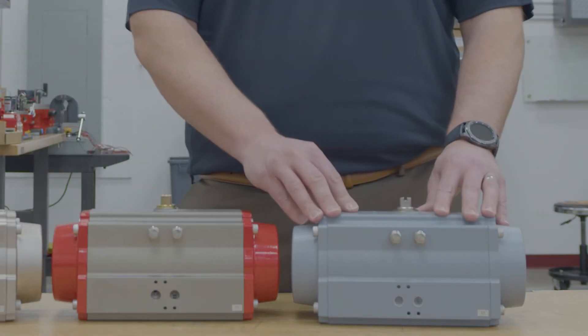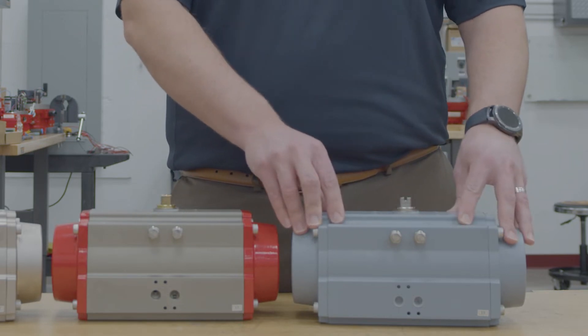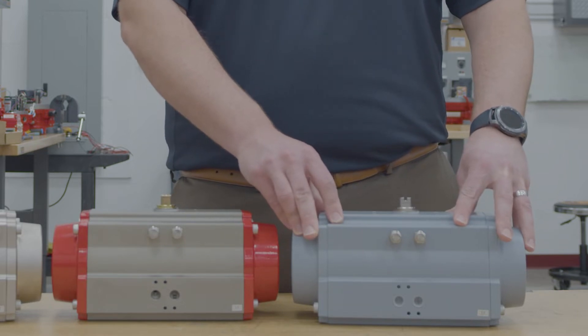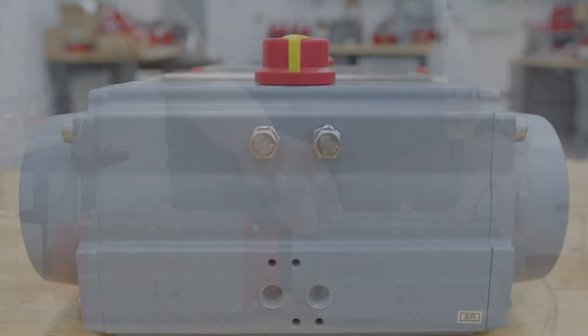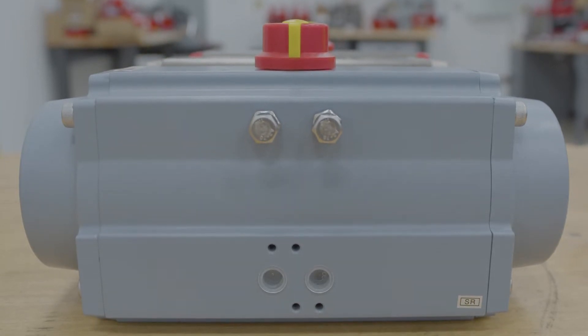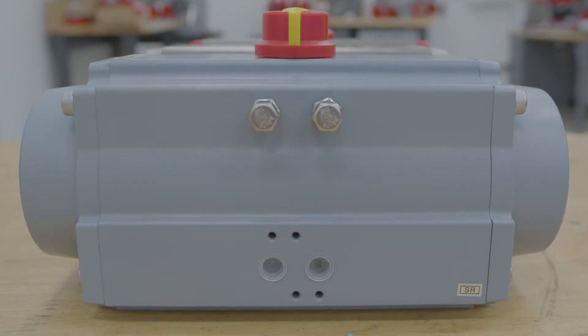Second, the PTFE infused coating which is also coated internally and is coated on top with the standard hard anodized body. This coating holds up great in seawater applications as it can withstand an ASTM B117 salt fog spray test. This coating is also excellent for caustic washdowns with sodium or potassium hydroxide.